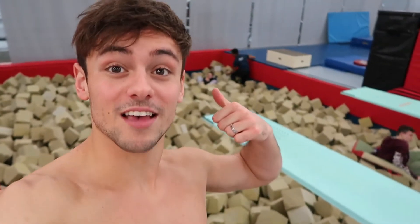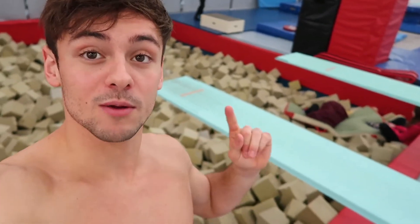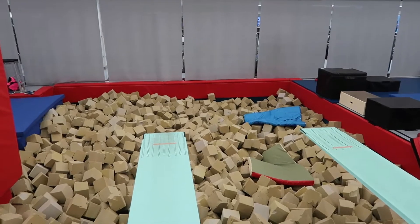This behind me is a pit. What we do here is practice our takeoffs on the springboard into the big foam pit. You can't land on your head still, but it does hurt a lot less no matter how you're landing, so it's a good way to practice your dives before you go into the pool.